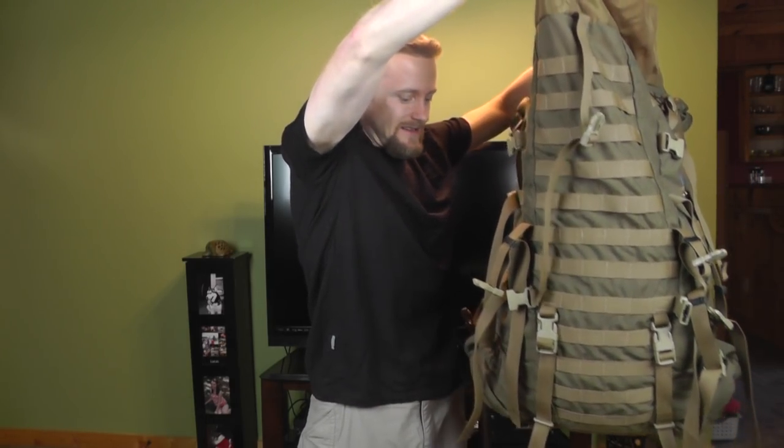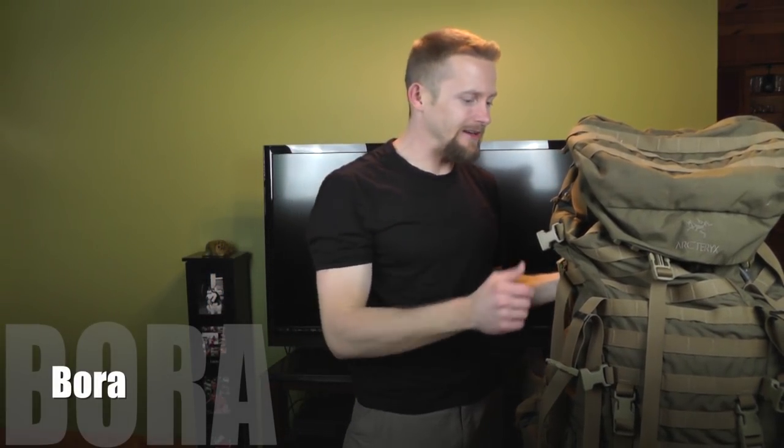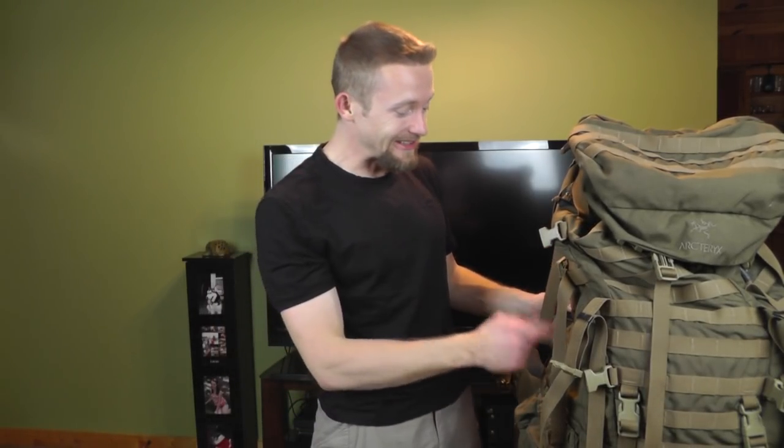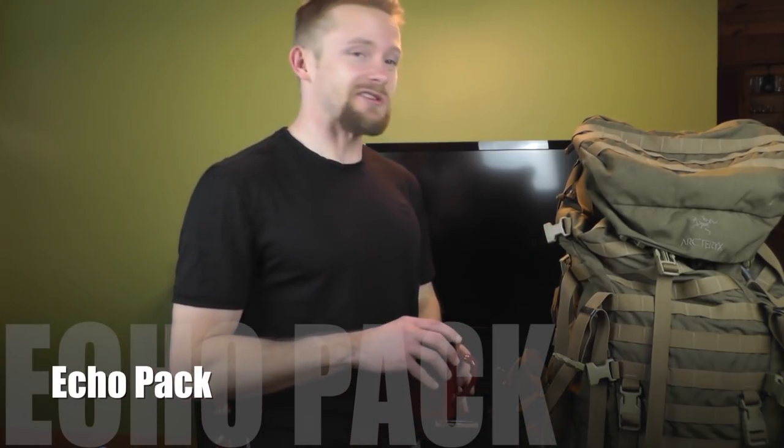Space-wise, this is roughly 95 liters worth of space if you're going to maximize it completely — it is humongous. These packs were based on Arteryx's Bora 95 line of civilian packs. I definitely like the civilian version and the toned-down colors. So that's pretty much our look at the Arteryx Tango pack — if you're interested in finding one, I definitely wish you luck. Thank you again to the individual who sent this in — you are awesome. I plan on using this on some overnight trips, and you'll also be seeing the smaller Echo pack in the future.